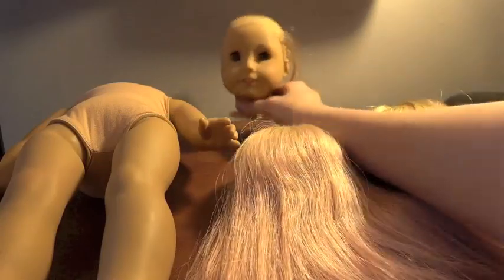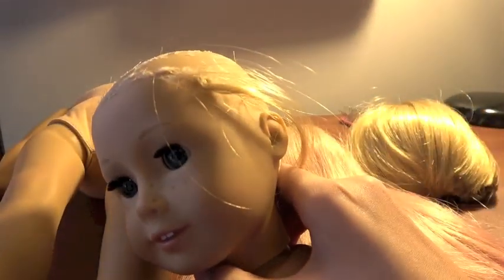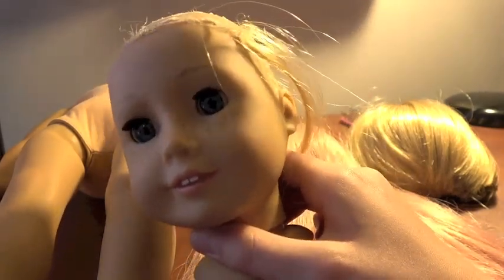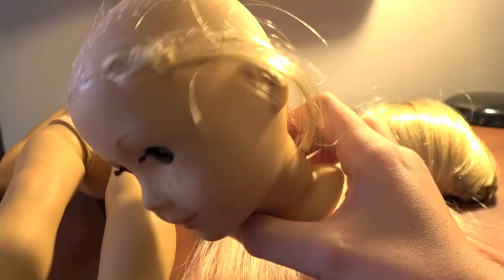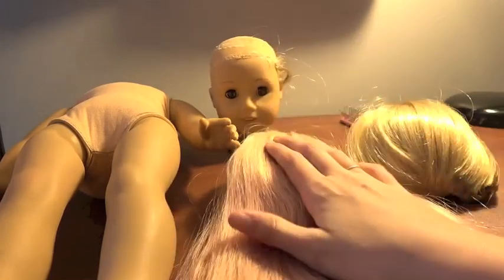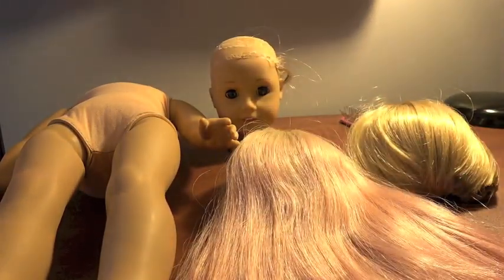As you guys can see, I successfully got the wig off. However, it did involve a pair of pliers, my dad's help, and some extreme cleaning because that thing was not coming off. So she has just these little baby wisps of hair which I'm going to remove, then I'll get my glue dots, put her wig on, and I will be back to you guys when that's done.